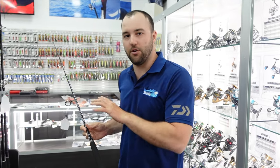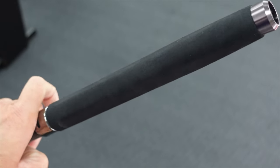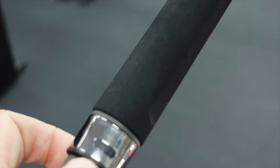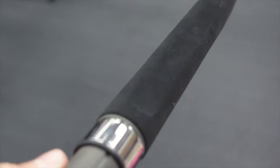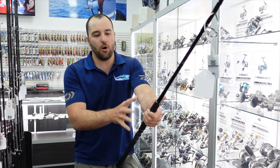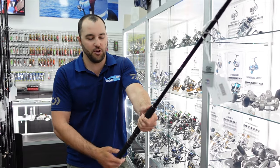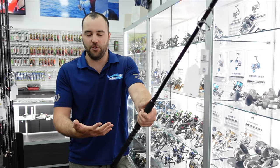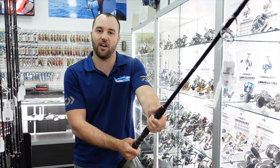Another feature with this rod that I really like, which you'll find on a lot of the Zanac rods, is they have the triangle foregrip. When you're fighting a fish — or casting, but particularly when you're fighting — it's extremely comfortable. You can actually lock the foregrip of the rod into your hand and apply more pressure. It's just more comfortable when you're fishing, and it's quite a nice touch to the rods.